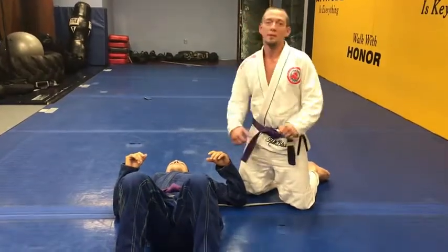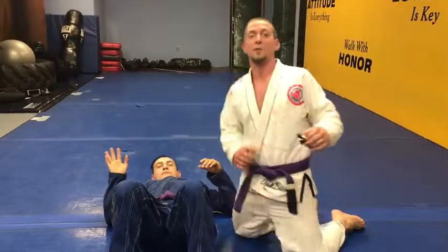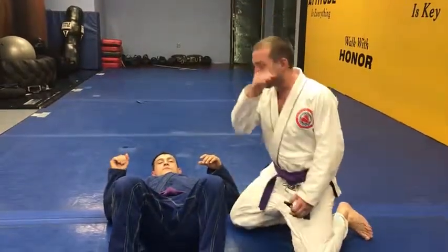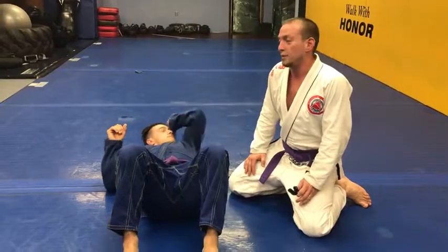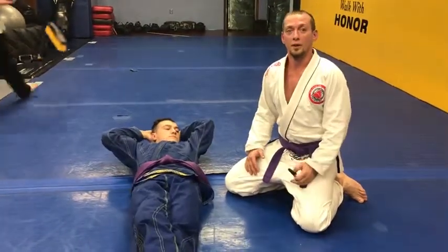I'm Bob Soto on Steemit, here with my buddy Billy Tiger. I'm going to show you a move I've used a few times, and I'm starting to get more crafty with it. It's good for when your opponent's defending, because when you're after the Kimura it's pretty obvious. So it's good to have an extra attack option.